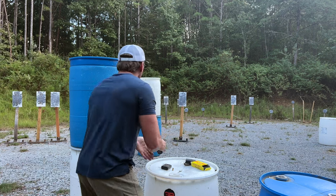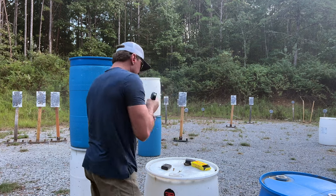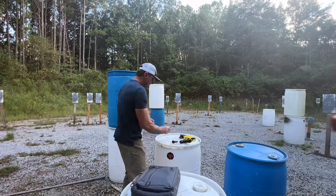All right, here we go. All right, get out of there. All right, hey, how about that?